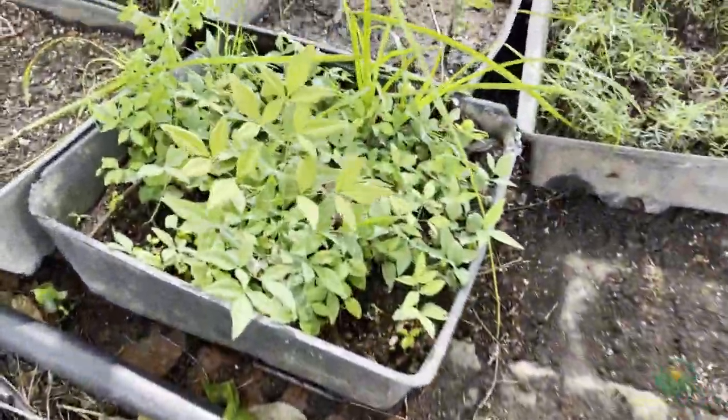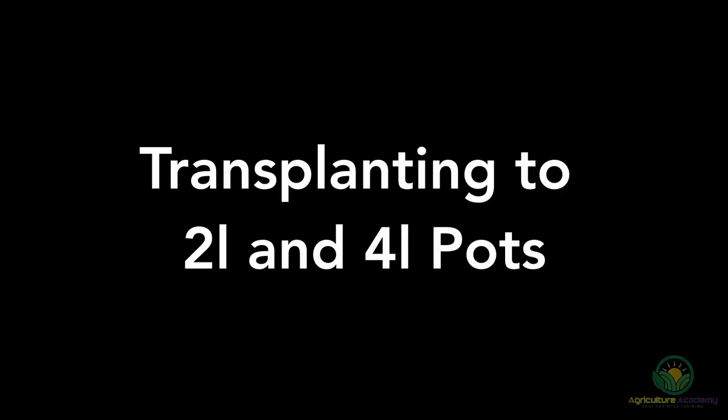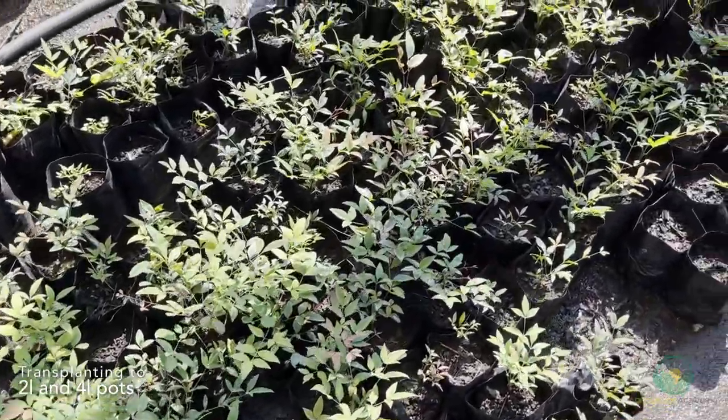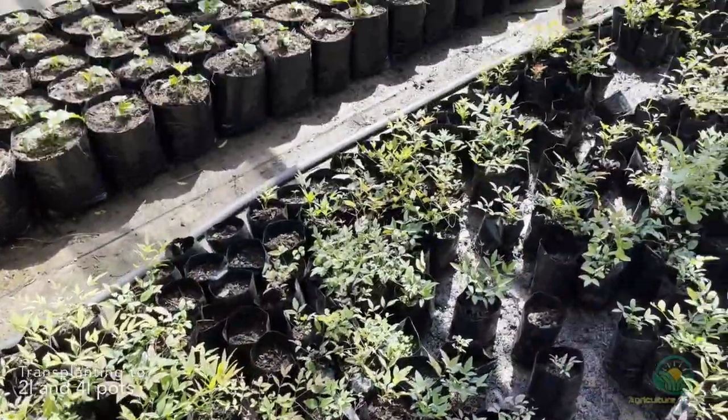The seedlings are kept in this spot for a whole year until they look like this. These seedlings were sown almost a whole year ago and they are finally ready for transplanting.